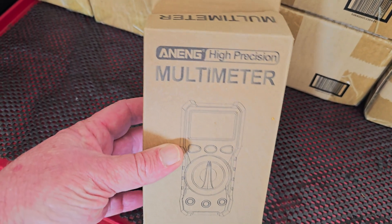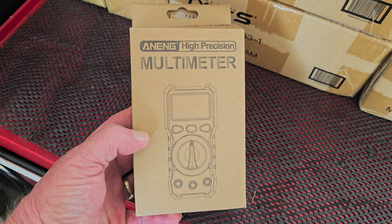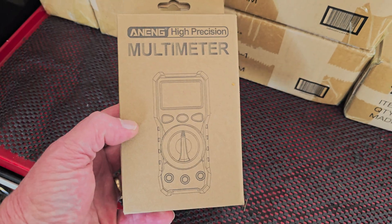I'll put a link in the description where you can get yours today. It's a new high precision multimeter — the Anig high precision multimeter, which we're reviewing today.